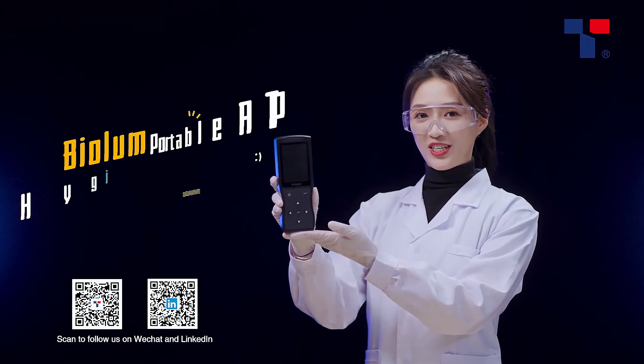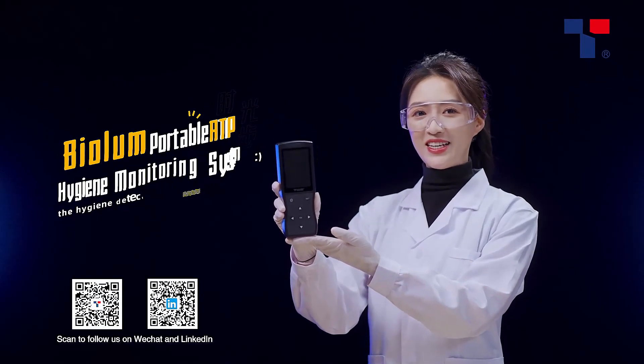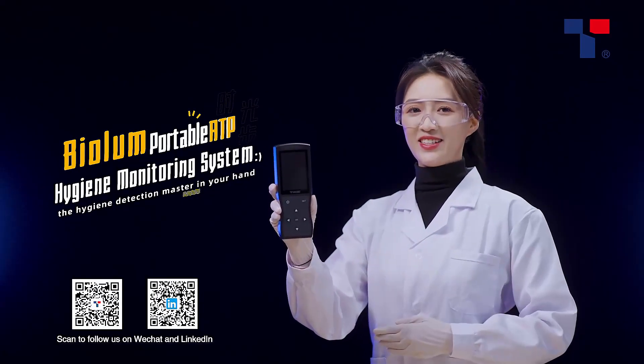BioLume Portable ATP Hygiene Monitoring System — the hygiene detection master in your hand.